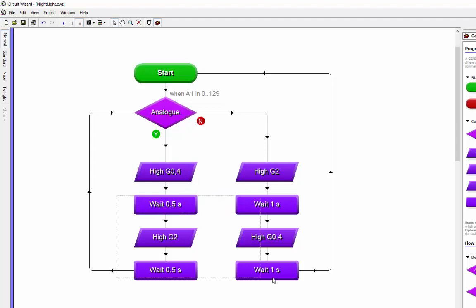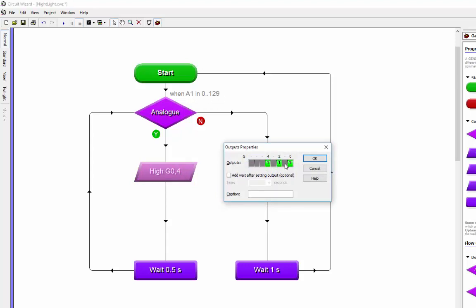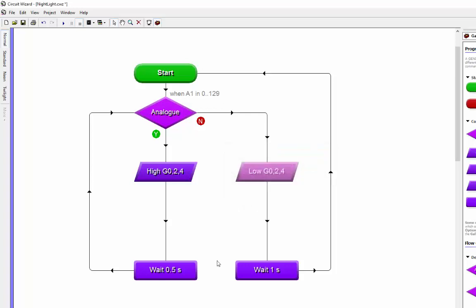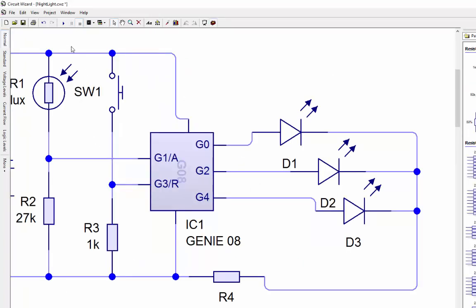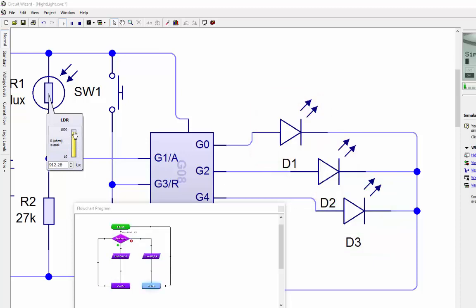I can get rid of all the extra boxes. It's always good in Circuit Wizard to put a wait in because these things can loop a thousand times a second - putting a wait in slows it down and makes it smoother. If it's dark, switch on all the lights; if it's light, switch all the lights off. I'll make the wait values the same and test it - back to the circuit diagram, push start. It's dark so all the lights are on, and as the light level goes up eventually the lights go off.